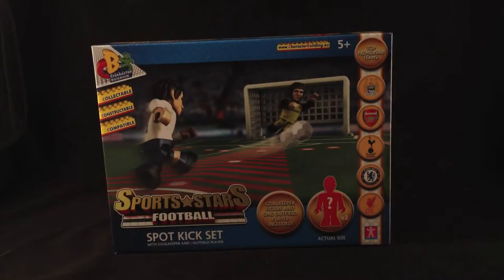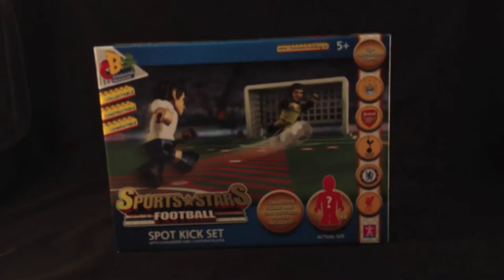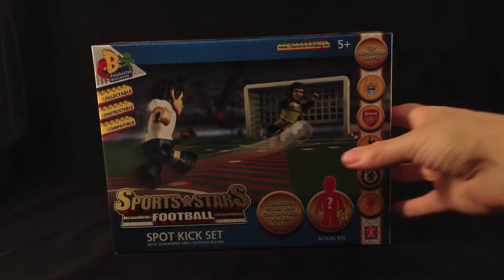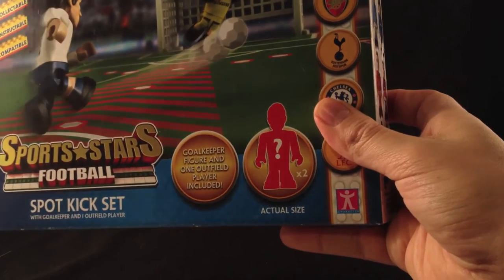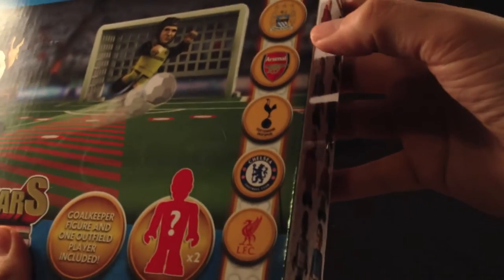Hello everybody, I'm taking a look at stocking fillers to give your children this Christmas. I'm going to be looking at the Sports Stars sets from Character Builder. They're collectible, they're constructible and compatible. This is the Spot Kick set and I also have a couple of the blind bag figures as well. Basically it is a brick character build — basically a version of Lego but for official soccer or football teams.